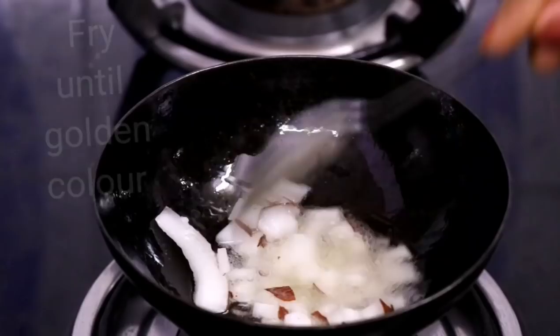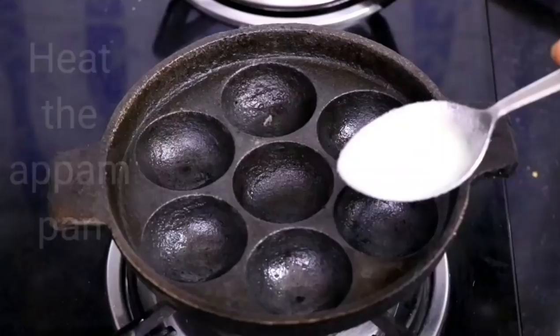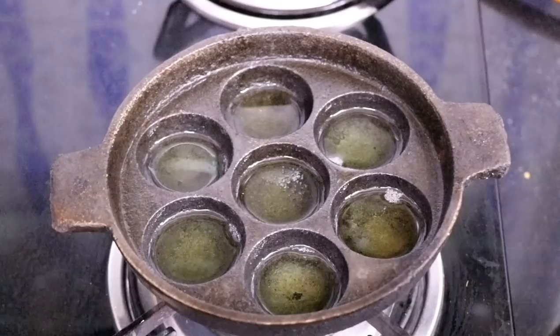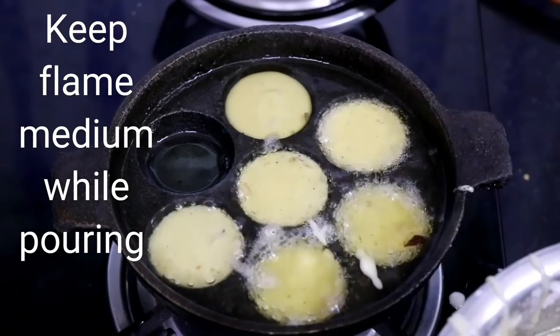Now add the fried coconut pieces to the batter. This is the appam pan — add 1 tablespoon ghee into each of the slots. You can also use coconut oil, but we prefer to use ghee. Ours is an iron pan. Now pour the batter into each slot. Make sure that the oil or ghee you are using is hot before you pour, but keep the flame medium while pouring the batter.